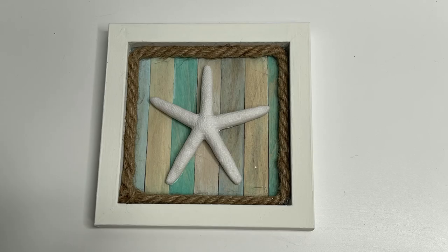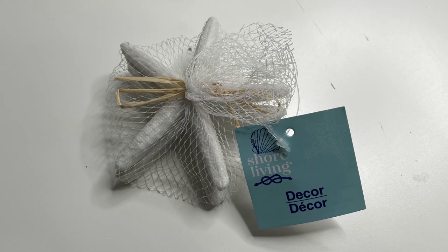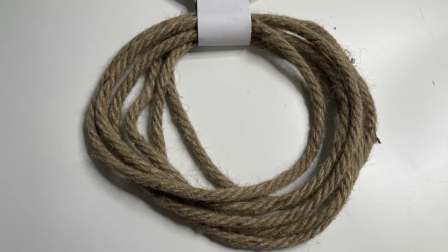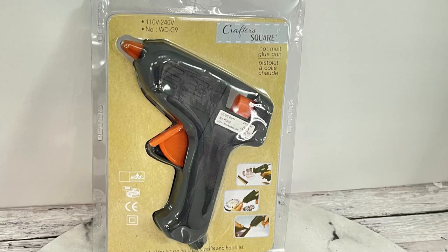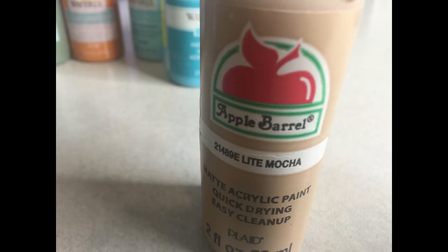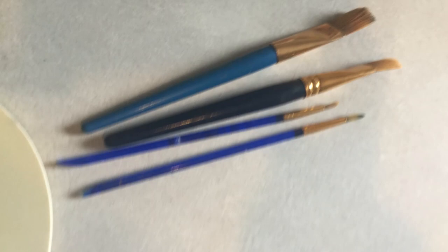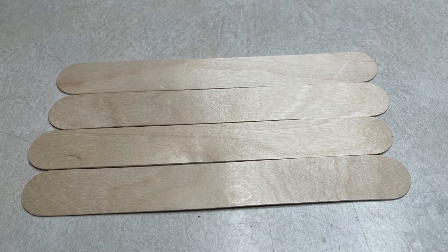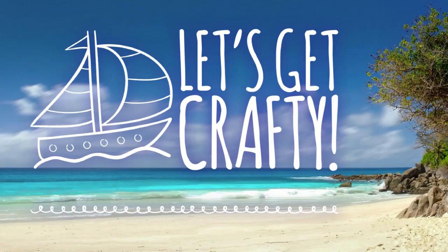So project number three — we are going to make this project, which is super simple, anybody can make this. The supplies you're going to need will be one of the starfish from Dollar Tree, they come in a three pack. You'll also need some nautical rope, some paint, some hot glue, some antiquing wax if you have it, a few different colors of paint — teal, sky blue, yellow — some paint brushes, some scissors, some more craft sticks, and then a small frame of your choice from Dollar Tree.